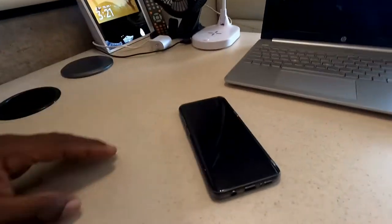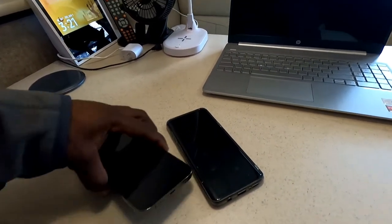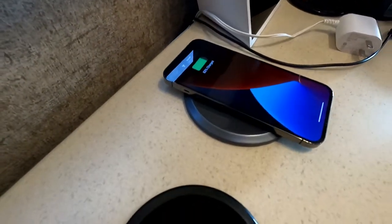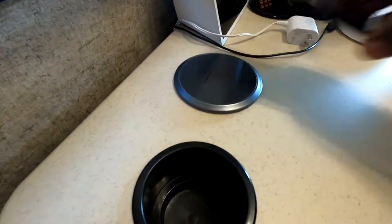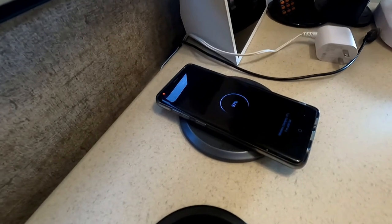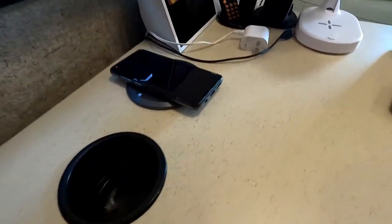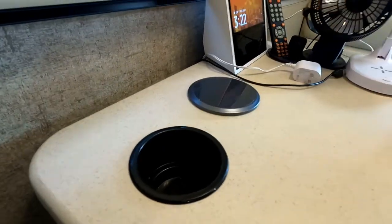I'm gonna demonstrate the wireless charging feature. Here I have a Galaxy S10 and the iPhone. Once you put your phone on there, it will start charging. Let's try the Galaxy — there you go. So when you're in your office and you want to charge your phone, you just throw it on there. That's one feature of that one.